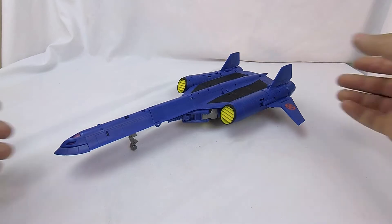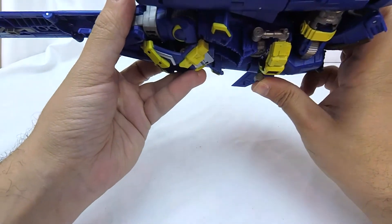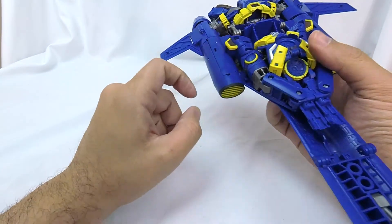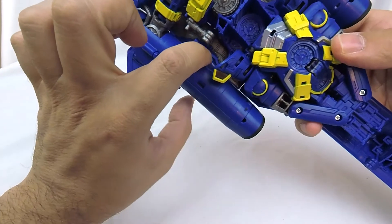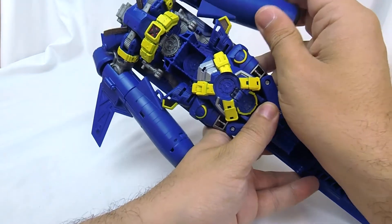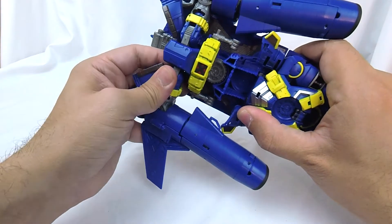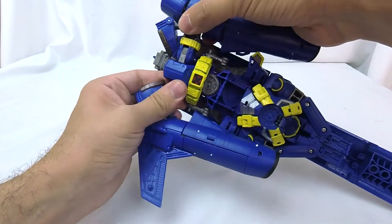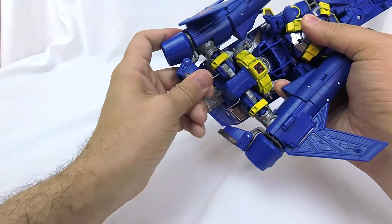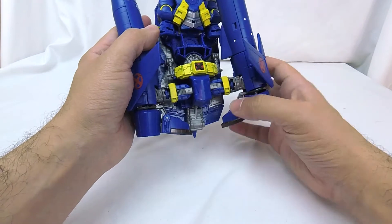To start the transformation, first thing we're going to do is flip up the landing gear at the bottom, front and back. We can flip him over and separate the engines from the fuselage. There is a hook piece that sits on a tab that we can just unplug on both sides. So here's the hook, there's the tab. We can straighten out our robot mode legs, and come in and straighten out our feet.